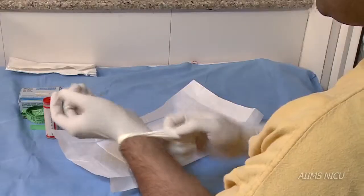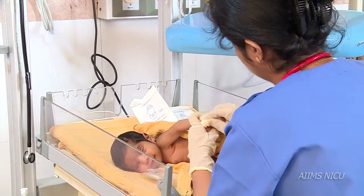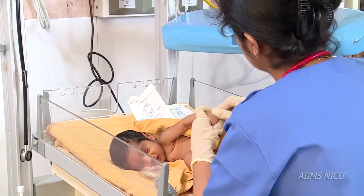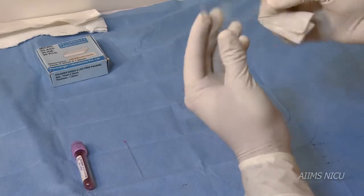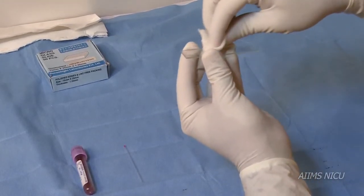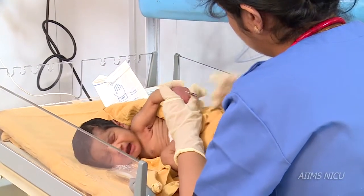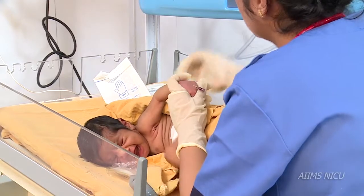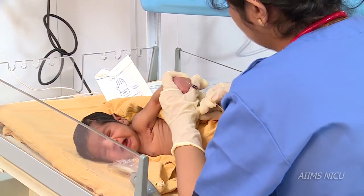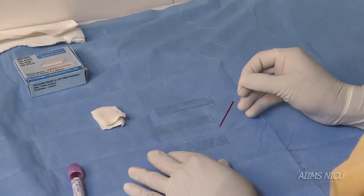In this video we shall learn how to prepare a good peripheral smear. Take a glass slide and clean it thoroughly using a plain gauze piece. Now draw a drop of blood sample by heel or finger prick, and put a drop of blood on one end of the glass slide.